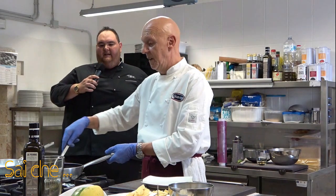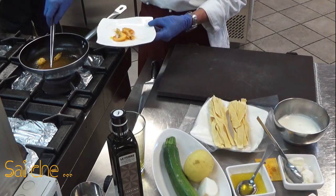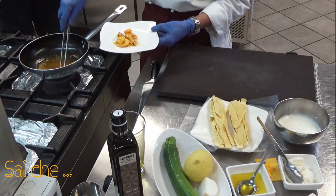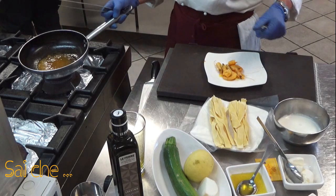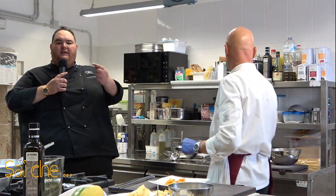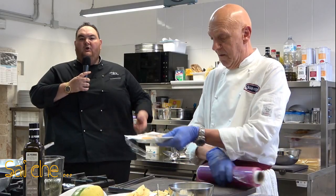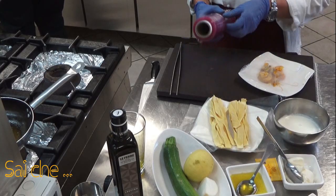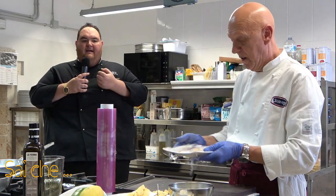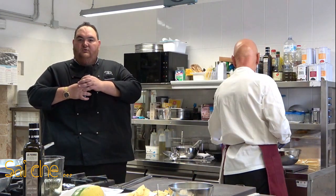Togliamo quindi i nostri gamberi predisponendoli in un piattino. Toglieremo anche le teste, che verranno successivamente buttate, e lasciamo riposare il nostro liquido di zafferano insaporito con il liquido del crostaceo. Ci mettiamo della pellicola in modo tale che l'aria non asciughi le carni e la cottura, grazie alla caloria del prodotto stesso, continui in maniera delicata, dando morbidezza al tessuto proteico del gambero.